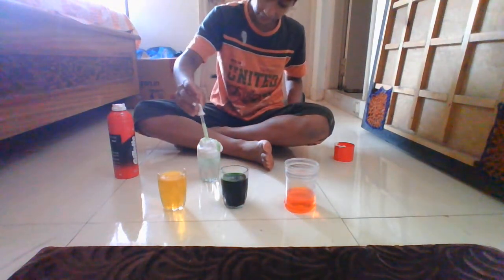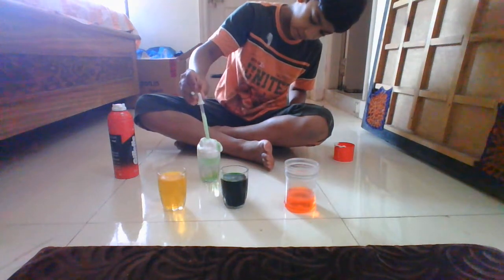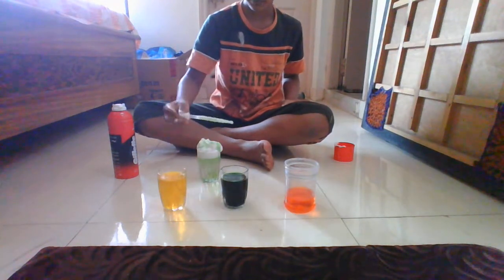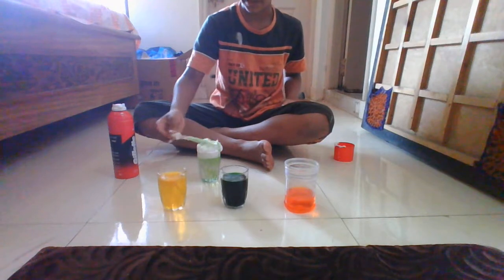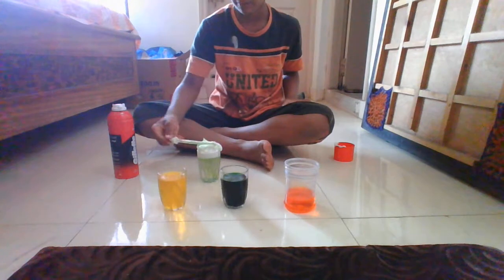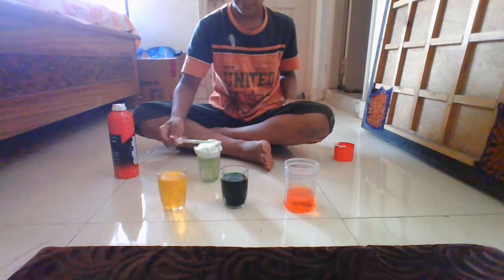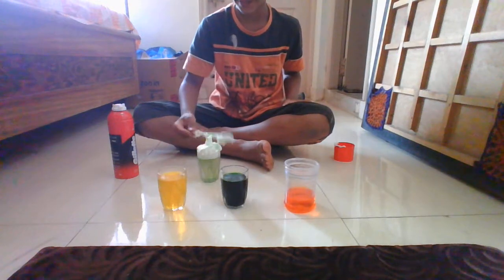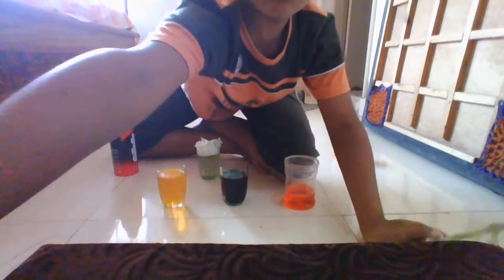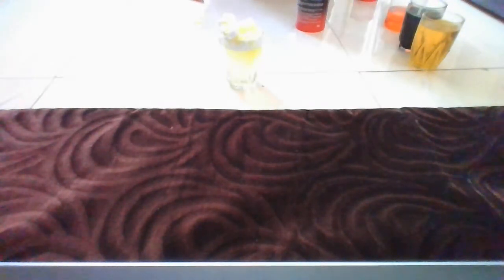And it feels like rain. Here you can see it feels like rain coming out. This is supposed to be very thin, but by mistake I've put a bit more of shaving cream. Now I'm ready completely. You can see that it's also yellowish at the bottom, like rain. It's like color rain.